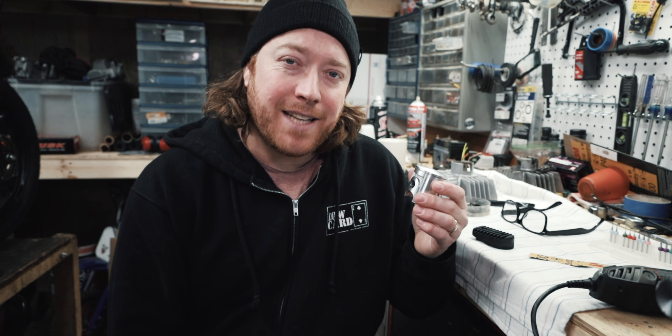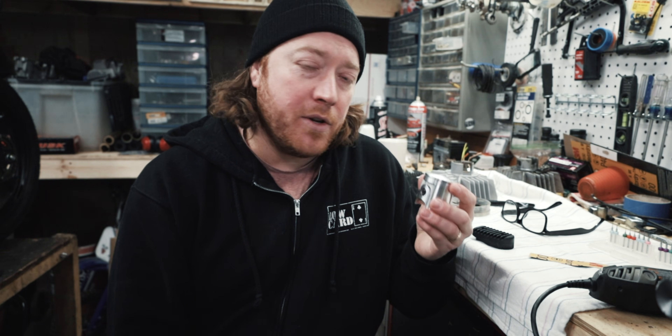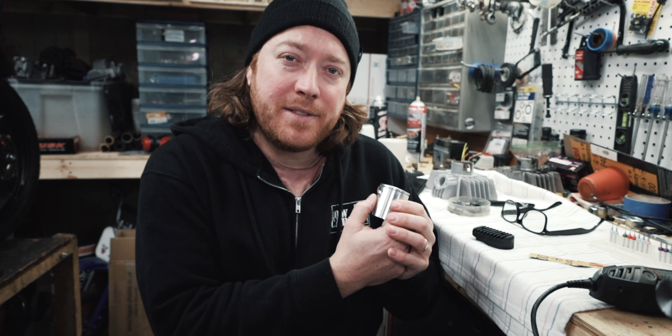I'm going to do a video on side gapping spark plugs. When you use a side gap spark plug with ring land porting you can see a major improvement in performance. Thank you guys for watching. Please stay tuned.